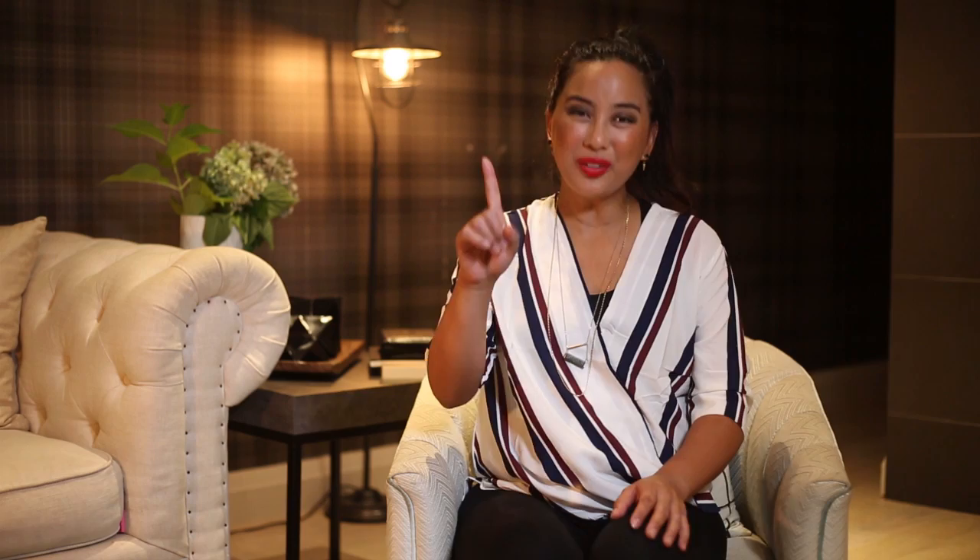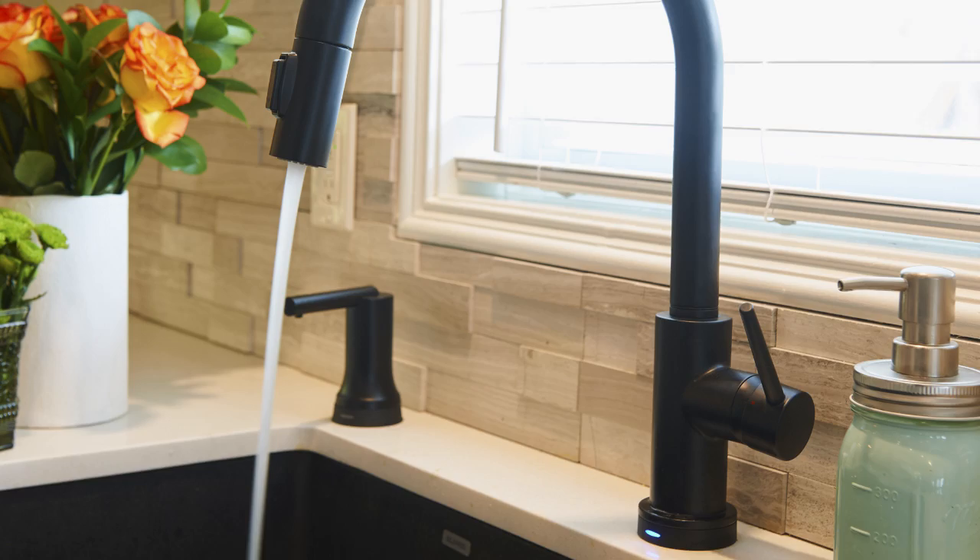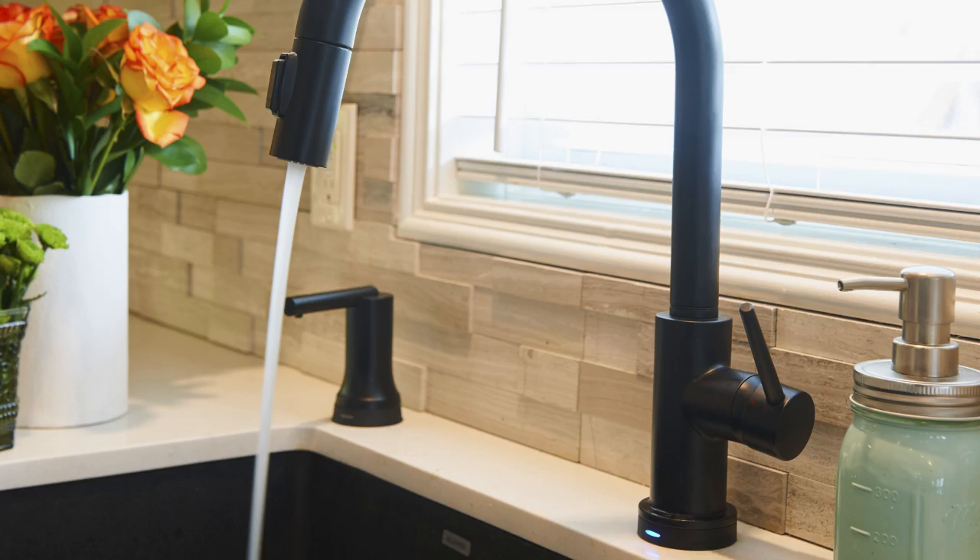The first way to create an easy update in your kitchen is by swapping out an appliance or your faucet. Jen had some products in her kitchen that were working well for her family, but her dishwasher and her faucet had seen better days. So we went with a Delta faucet that has great touchless technology — you just tap on it and the water starts flowing, no need to worry about messy hands covered in chicken when you need to wash up.